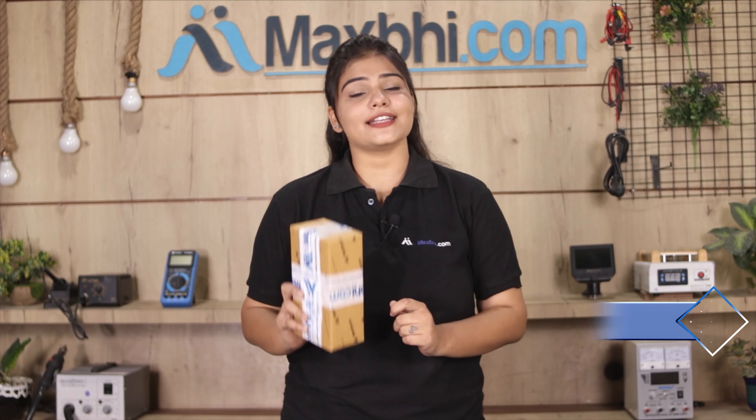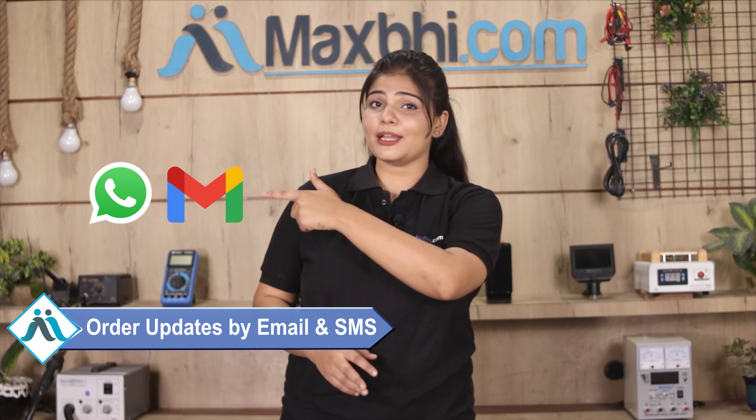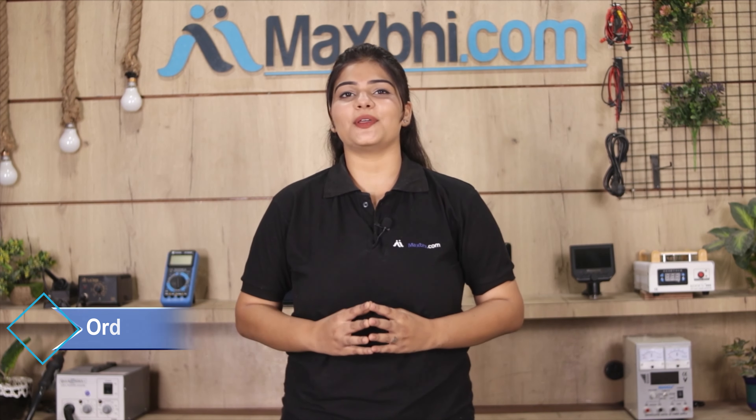And yes, shipping is free — you just have to pay for the product and nothing else. You can get all updates and tracking details regularly on email and phone, which you can check on your order status. Maxp.com has been serving thousands of happy customers over the past 6 years.